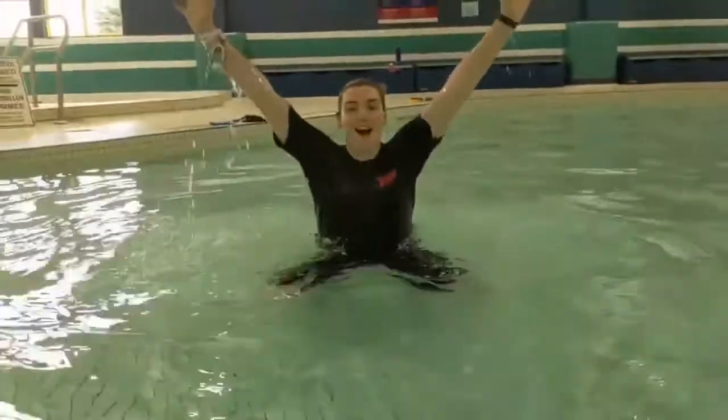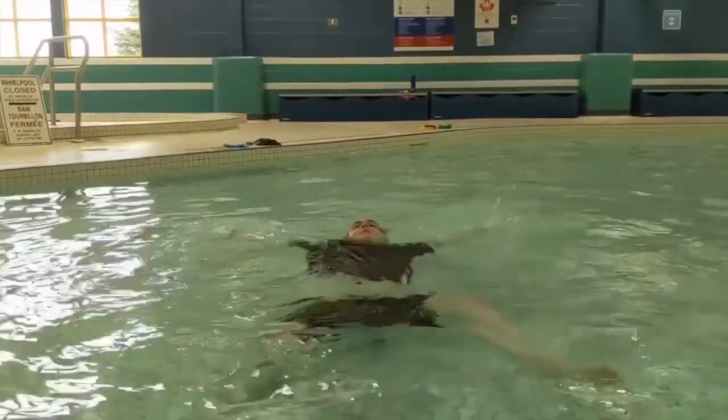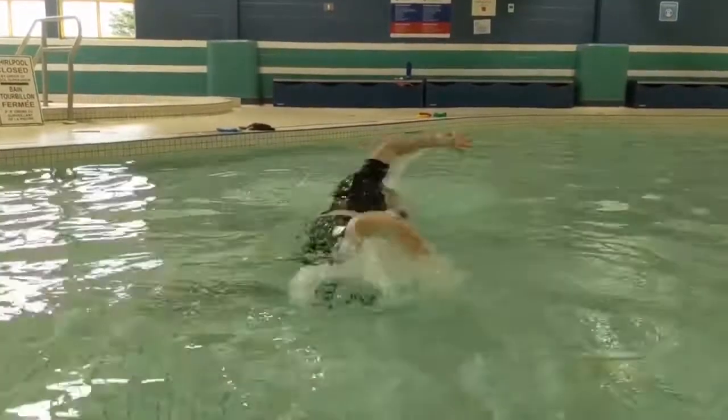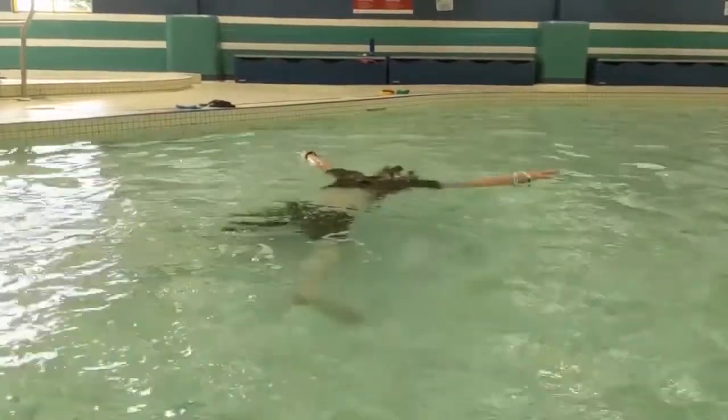We're going to practice that one more time. Remember to start with your back float, looking all the way up to the sky. And then we'll go in three, two, one — and flip. One more time: three, two, one — and flip.